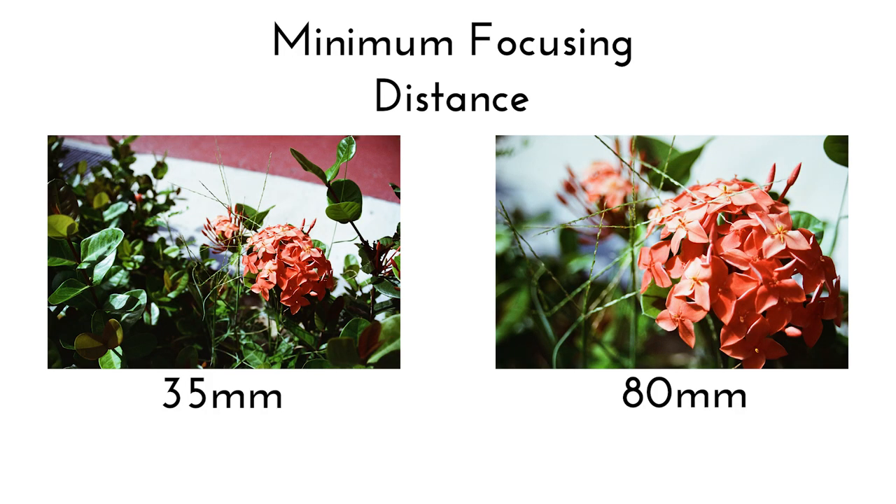Of course, you do not have to always set the lens to the highest focal length. It is up to you as a photographer to decide what focal length to use, keeping in mind the magnification ratio that is possible to achieve depending on which focal length the zoom lens is set to.